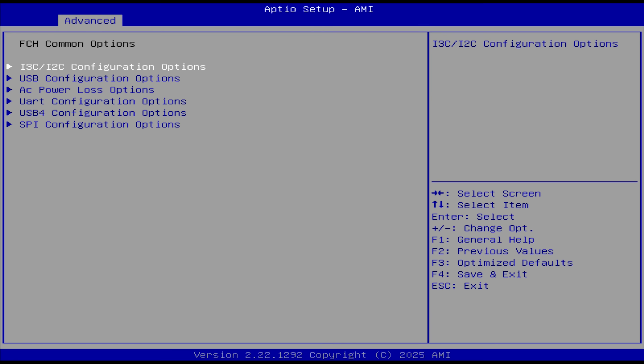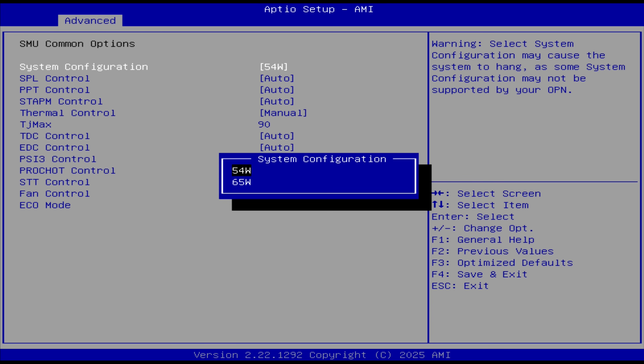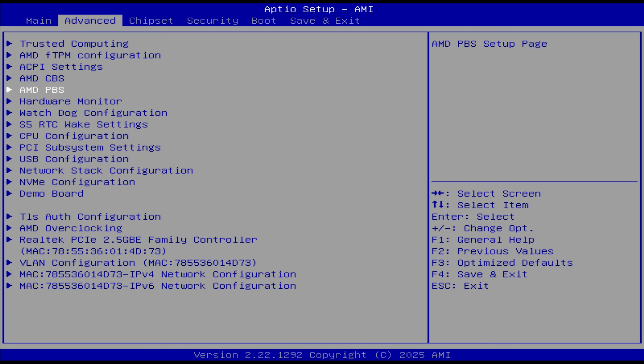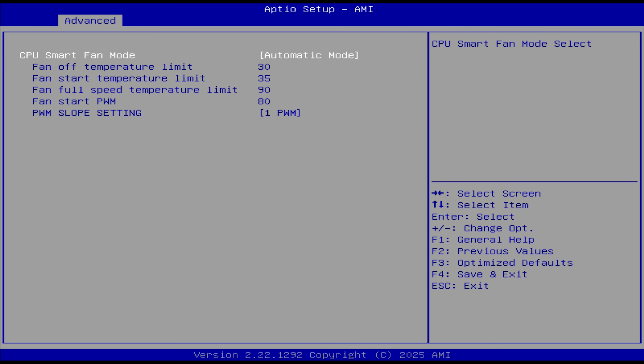FCH has AC power loss options. SMU lets you set the power limit — it's 54W by default, 65W maximum. This is also one of the few minis that allows you to set TJ Max; it's set to 90°C, and if you wanted a bit better performance at 65W before thermal throttling kicks in, you could set it to 95°C or closer to 100°C for more headroom. The hardware monitor section has the fan settings, and that covers the BIOS.